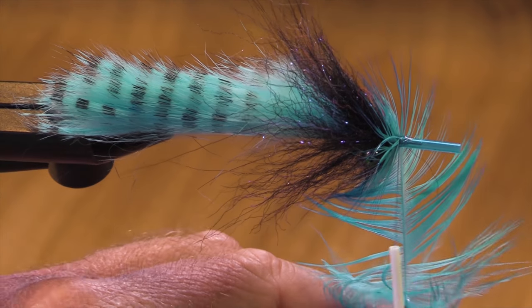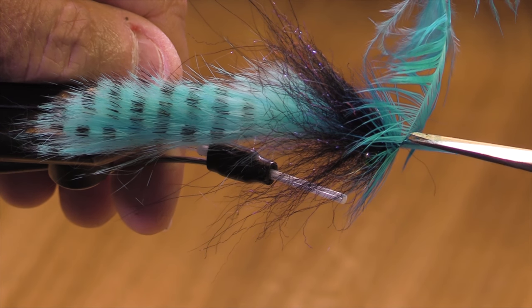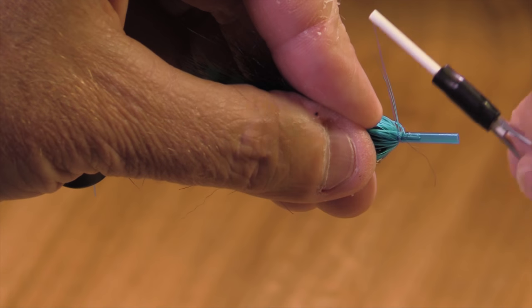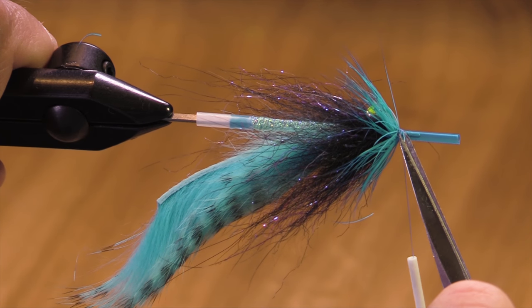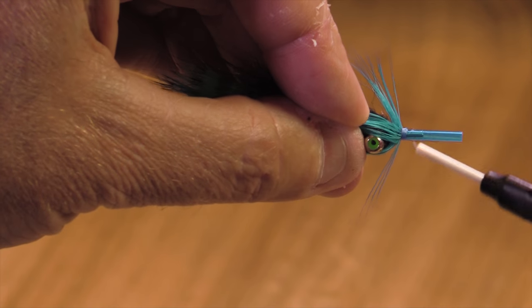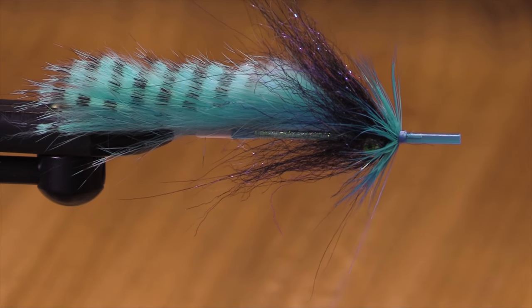This fly uses a really time-tested color combination for steelhead — winter fish, summer fish. Although I will say, when I was tying flies back in the 60s and 70s, I don't remember any of my west coast patterns that used black and blue. I'm trying to trim these wild hairs without cutting my thread. I don't really remember black and blue back in the 60s and 70s — there were probably people using them who were more advanced than I was. We've got a little bit of a thread head there — one whip finish.